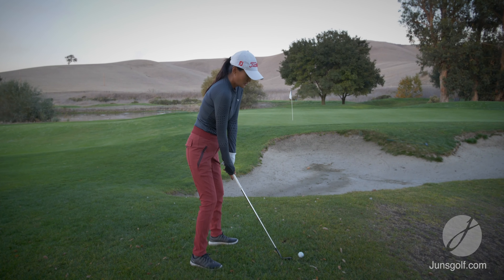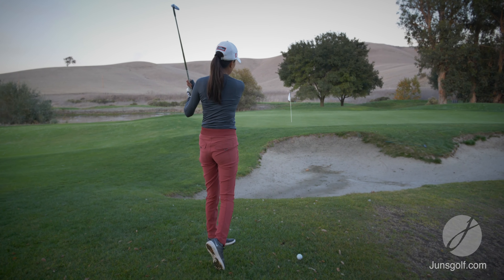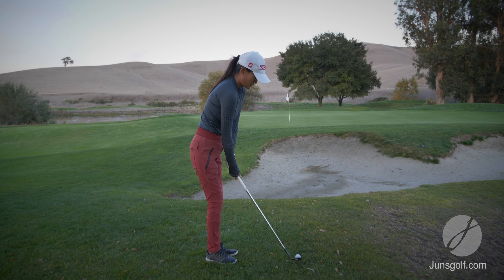You'll see that I can get pretty darn close just doing a regular half swing with my lob wedge.